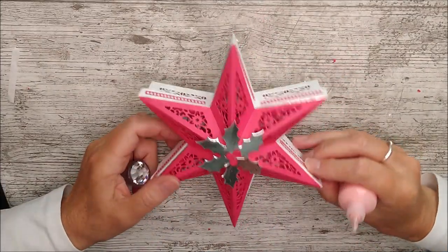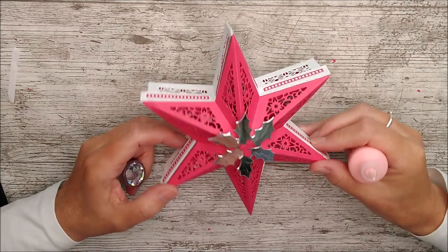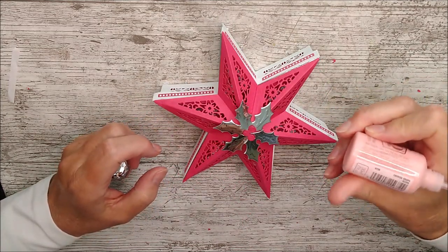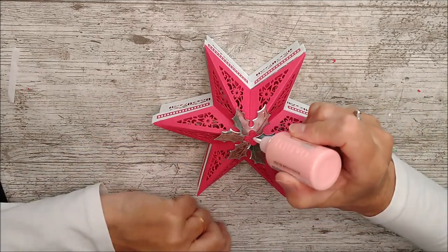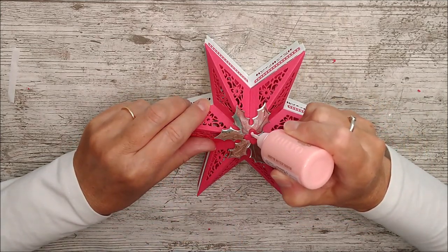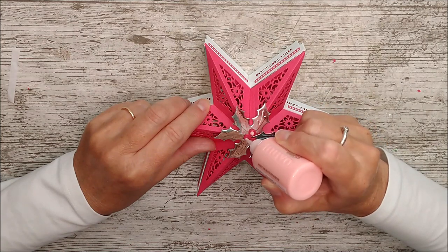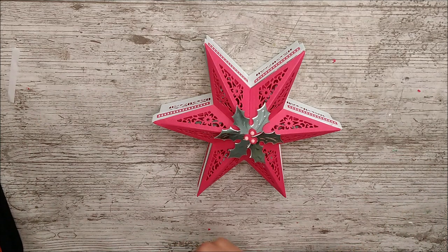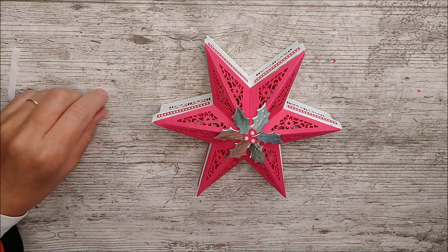I cut the holly from silver and I put some little pink berries on, and I'm just going to use a little drop of the bubblegum pink on the top of those berries. I'm not going to cover the whole fuchsia pink with them - just put a little dot on each. And there you have it - that's the little box all finished. I really like that one.